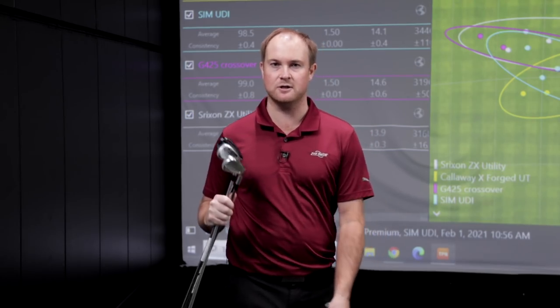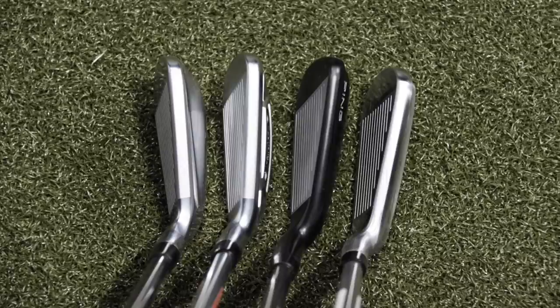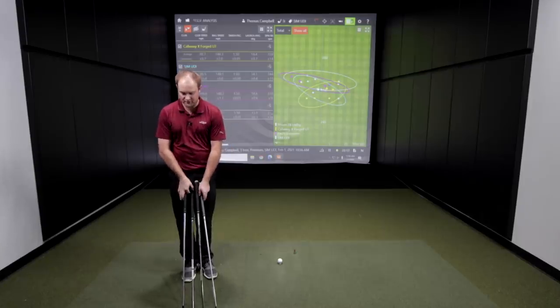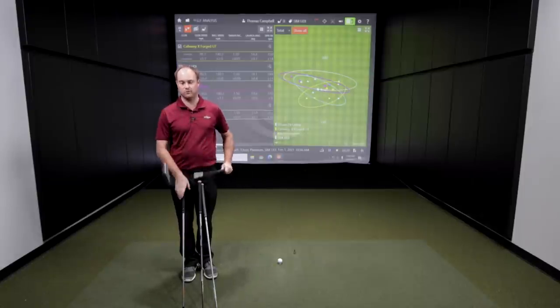Let's talk about the look comparing these models. Looking down at them, the Ping G425 crossover definitely looks like the largest profile and the most forgiving model. It's got a little bit thicker top line and seems really easy to hit straight — I did hit three in a row with this model all right next to each other. At the other end of the spectrum, the most compact looking one is the Srixon ZX utility, and that thing was hot. I was really impressed, and you'll notice it actually went the furthest.